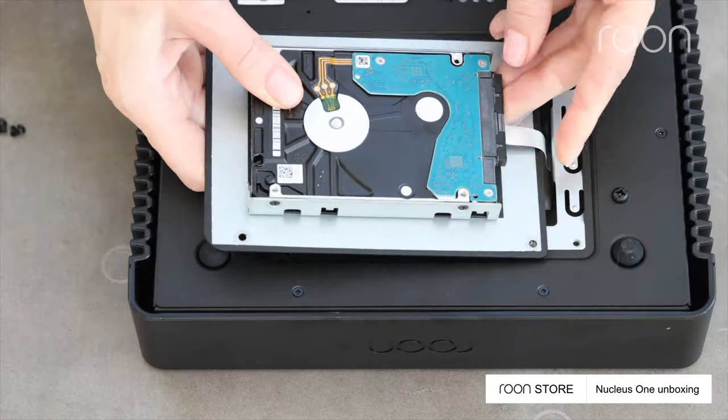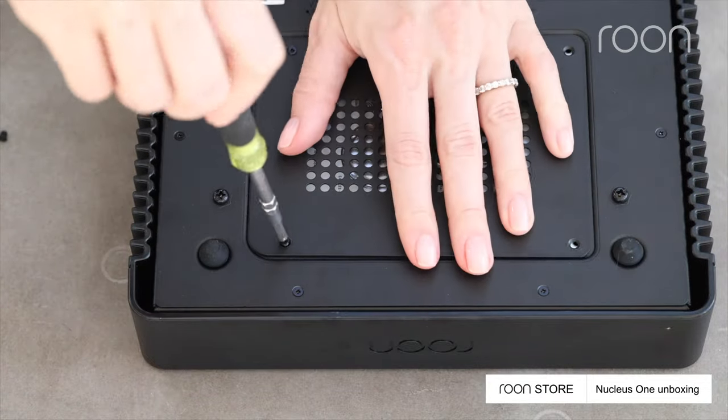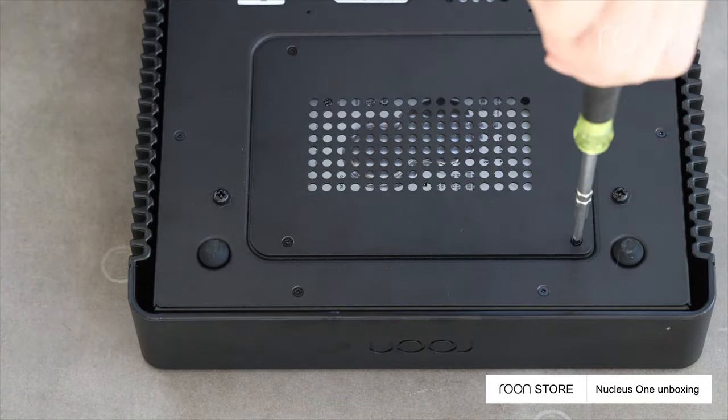Then connect the SATA cable to the drive and close the lid. Finish the installation by securing the bottom lid back in place.